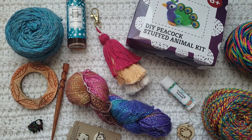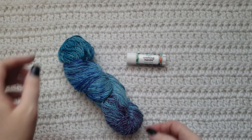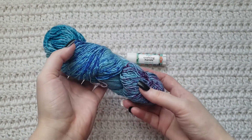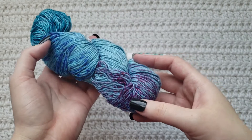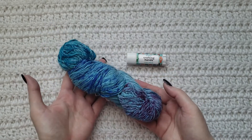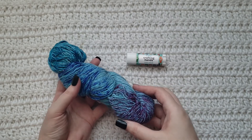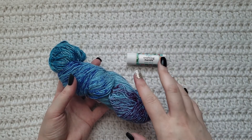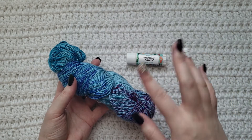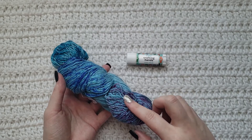I am going to be going over each box starting from January and just talking through the items that I got. So you will notice that I have not used any of the yarn that I got in my Darn Good Yarn boxes, and I will explain at the end when I do my roundup of everything. I'm going to show you everything together at the end and go over pricing and how much everything is. I will also show you how I am displaying them in my craft room.